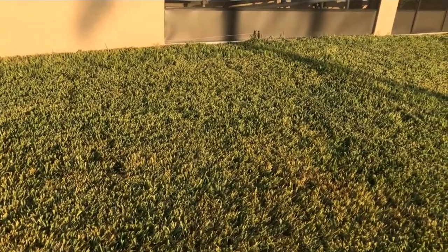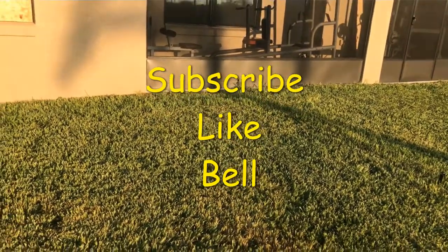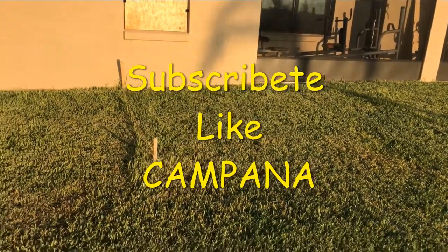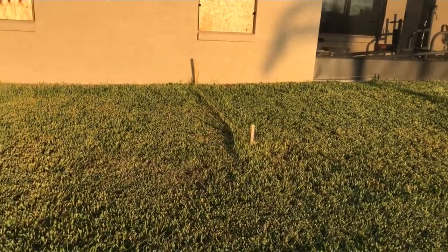Thank you for following along. Don't forget to subscribe, to hit the like button, and to hit that bell. Gracias por ver los videos. No se olvide de suscribirse, de darle like, y también darle a la campanita para que sea notificado en el futuro.